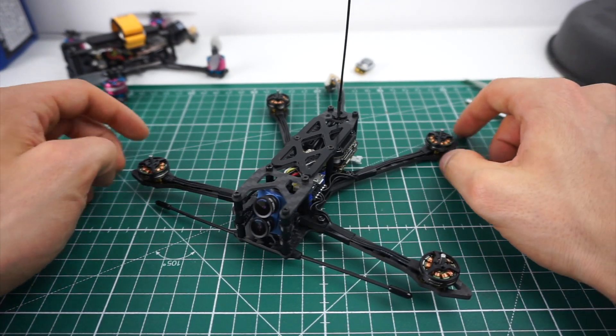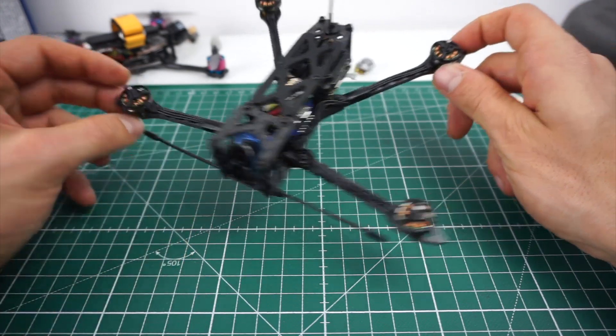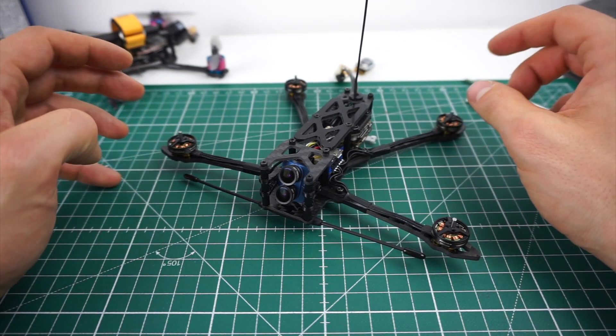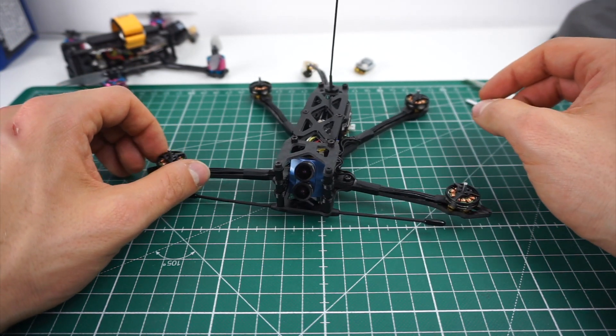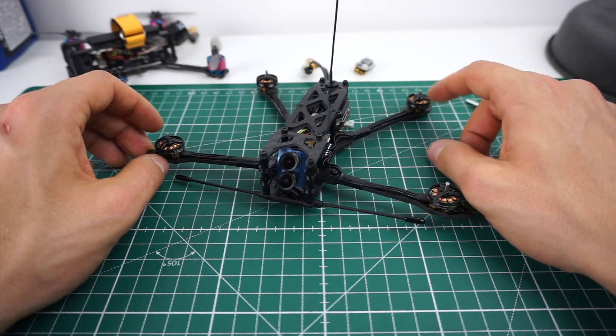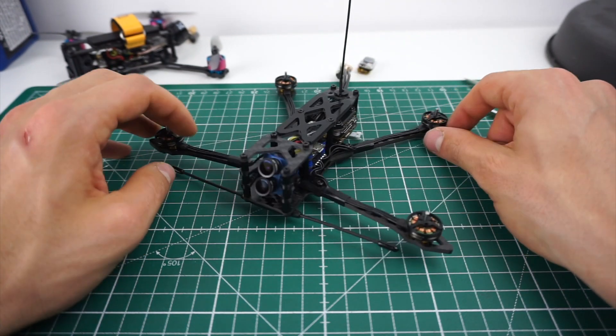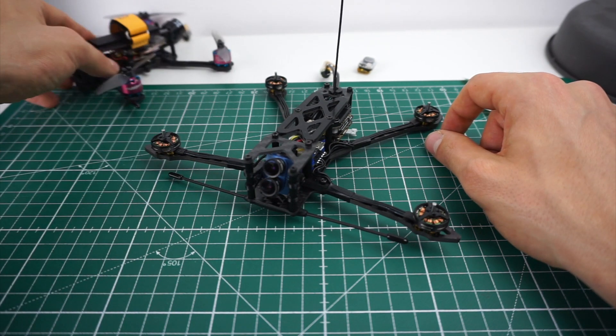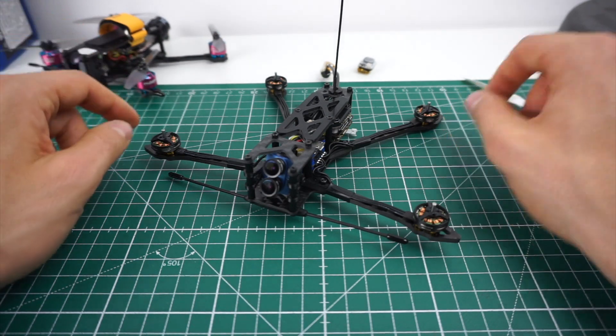The frame I designed for this is a 4-inch dead cat - pretty much a classic freestyle frame, just smaller. My reasoning for using 4 inches is that I hope it will give this thing higher cruising speed and more efficiency to ensure that the flight times are higher than on a 3-inch like this one, for example.